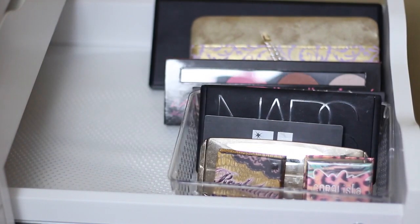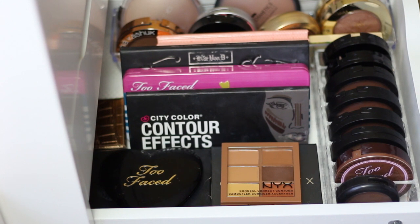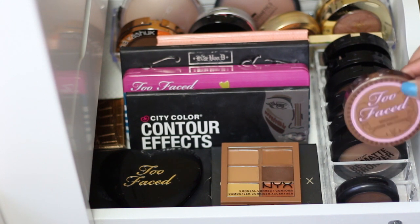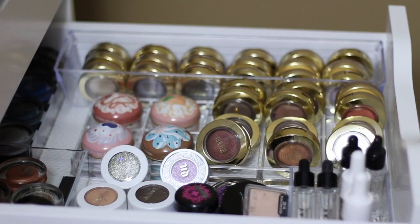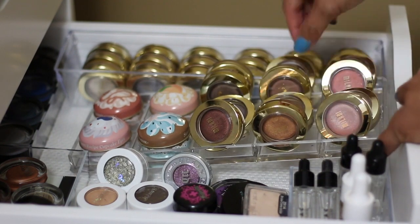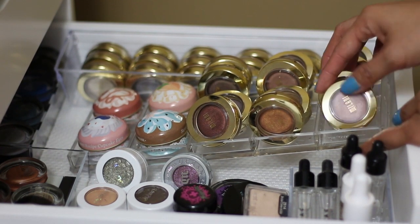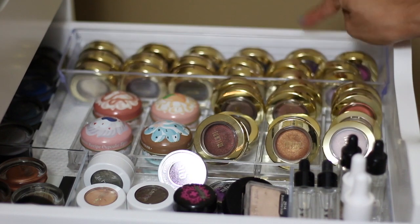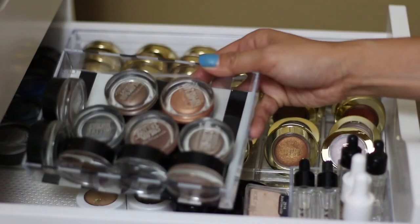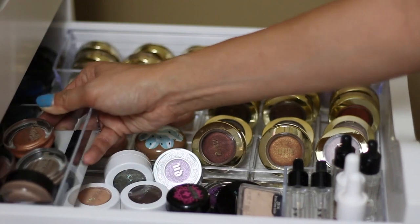The next drawer stores my larger blush palettes and single blushes. The drawer after that is dedicated to bronzers and contour palettes, with round single bronzers in a clear acrylic By Allegory container. The next drawer stores single eyeshadows and eyeshadow bases — the By Allegory container is nice because you can store Milani single eyeshadows leaning or laying flat. For additional eyeshadows I use a Dollar Tree container, and for my Maybelline Color Tattoos I have a Daiso container for $1.50 — they fit perfectly.